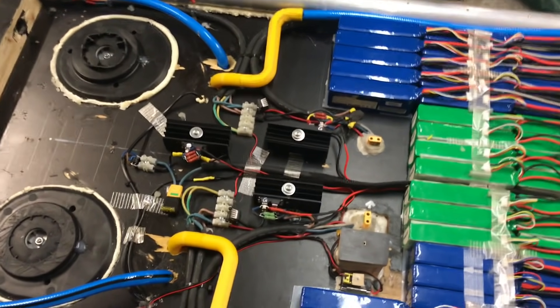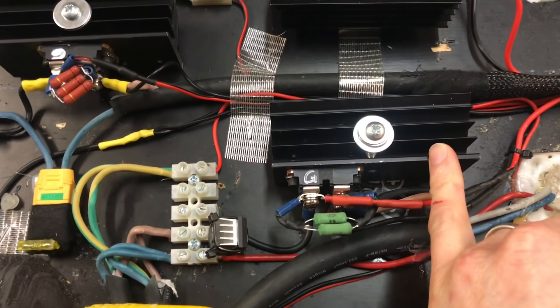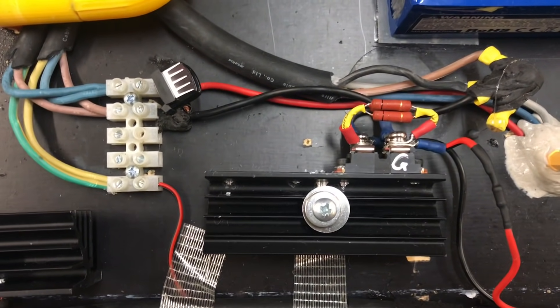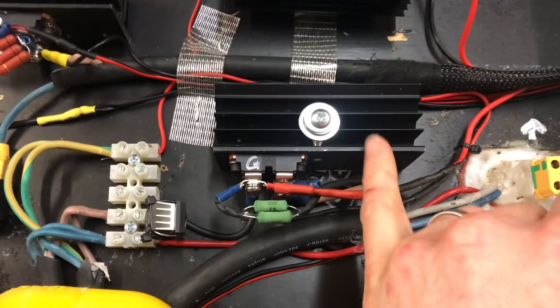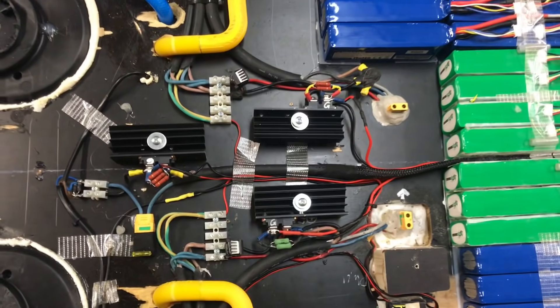In the previous test I had two identical transistors on the right side chopping the current to the two right wheel motors, and one on the left side. It turned out the single transistor did the job just as well as the double transistor side, so I removed the redundant transistor. For today's test the system is symmetric. It's finally time to get outdoors with the vehicle and do some practical tests.